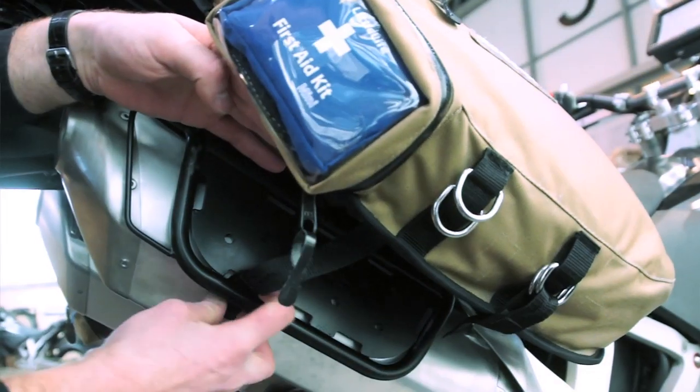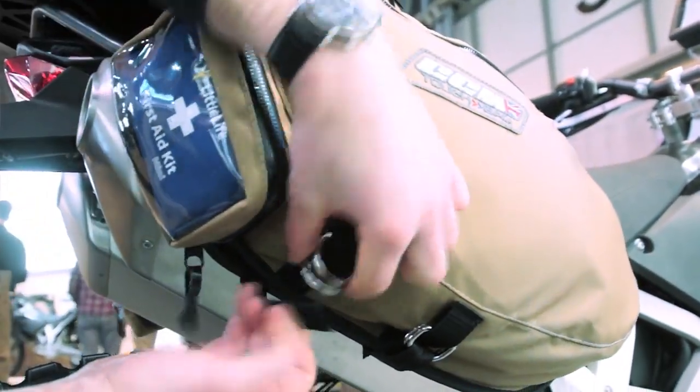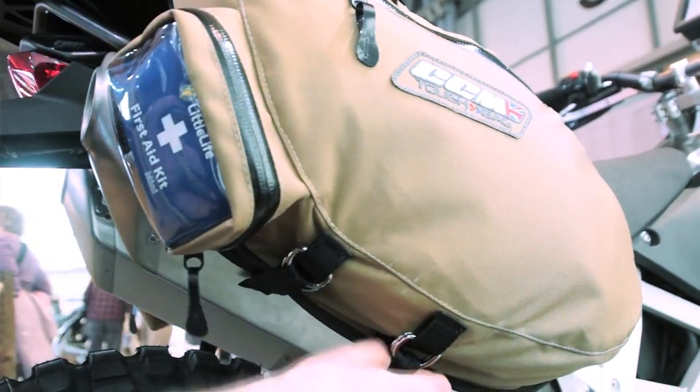Just clip it through the lashings, zip it there. There are two fastenings on the saddle so it's not going anywhere. And it's available from our website at www.ccmhypermotorcycles.com.